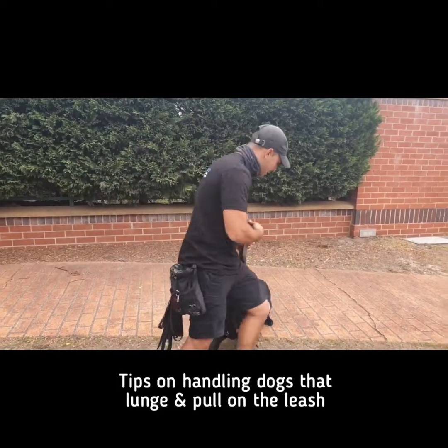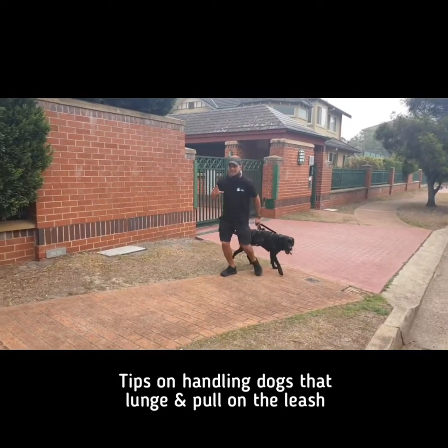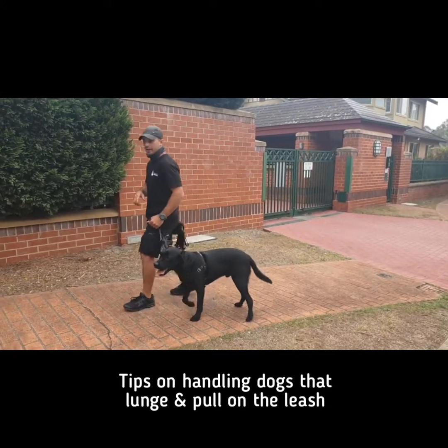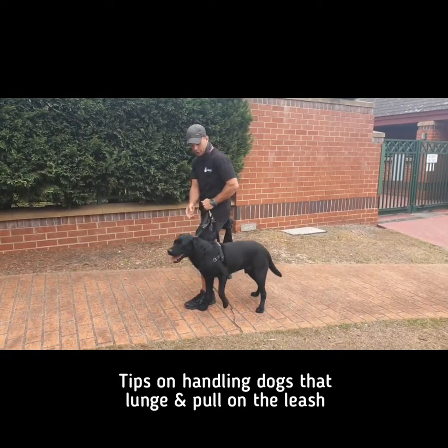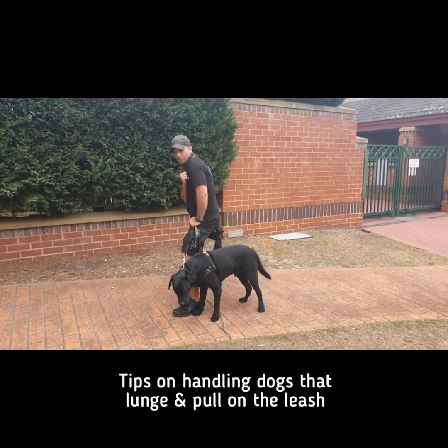The next point is your body weight. For example, let's say I'm coming back and he lunges towards a dog — it would normally look like that real quick. He lunges ahead, my hand goes onto my hip. Because I've got a leash lock, the lead can't slip through my hand, and my hand's on my hip, so my body weight becomes one unit.